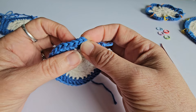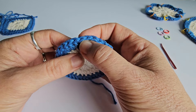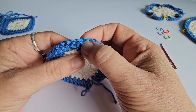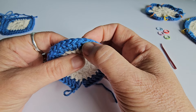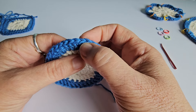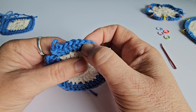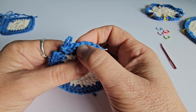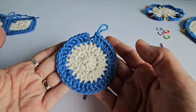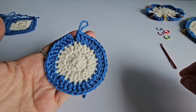Counting across: 1, 2, 3, 4, 5, 6, 7, 8, 9, 10, 11, 12, 13, 14, 15, 16, 17, 18, 19, 20, 21, 22, 23, 24, 25, 26, 27, 28, 29, 30, 31, 32, 33, 34, 35, and this is 36 — which is the correct number. So that's pretty easy when you've got a small shape with not many stitches.